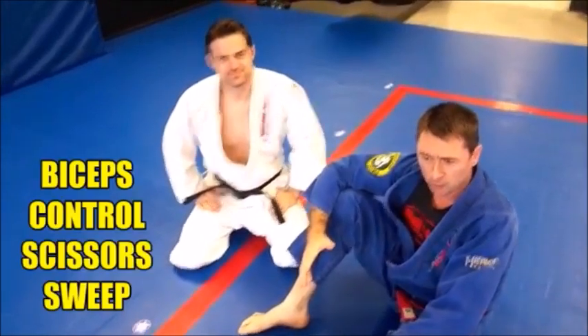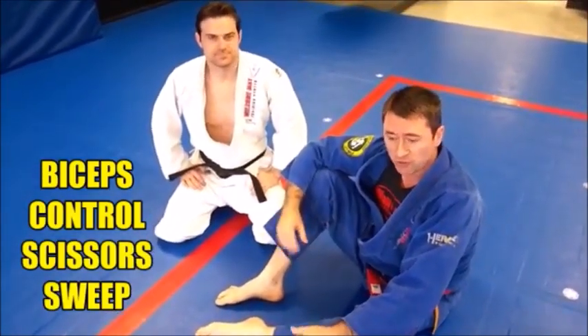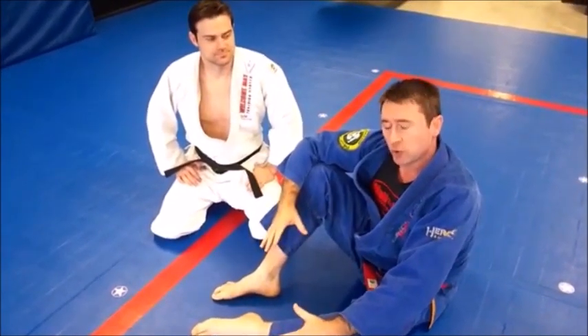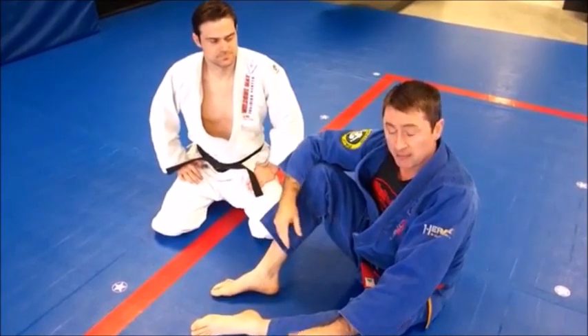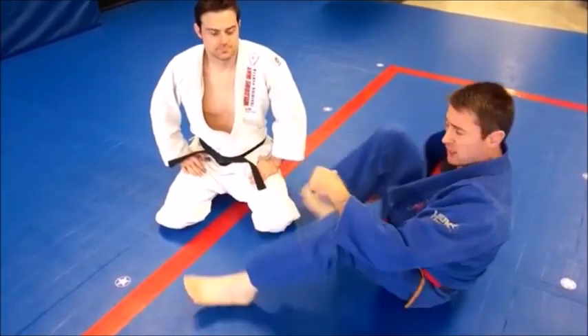You may have seen some videos where we covered scissor sweeps — we've worked on several, a couple of basic versions and a knee on shoulder version. This next variation focuses on controlling one of our opponent's arms, specifically the bicep and elbow area, utilizing my right leg.